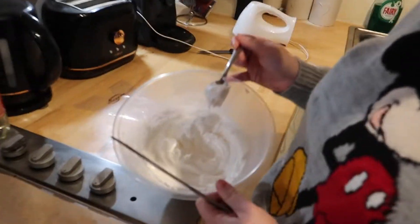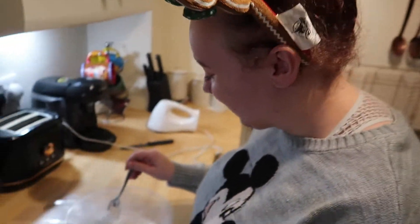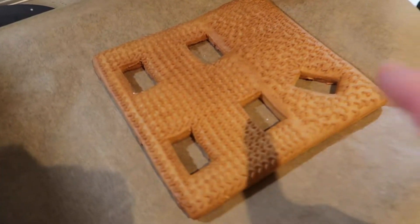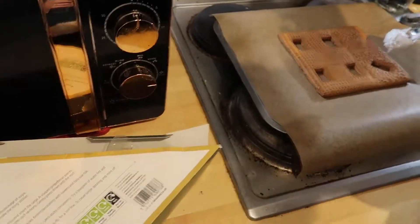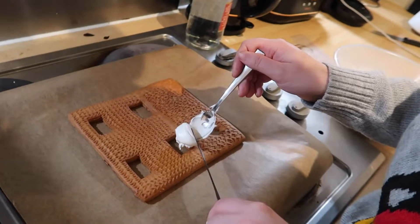We've made the icing now. It looks nice. As you can see, Emily has tried a little bit of it. So before we put it into a piping bag, you actually have to fill these little holes with the icing, and then put these pieces — put the little gingerbread pieces on. So here goes nothing.